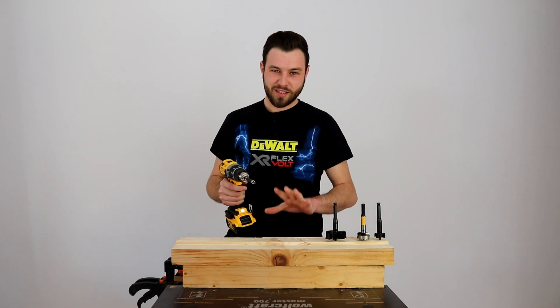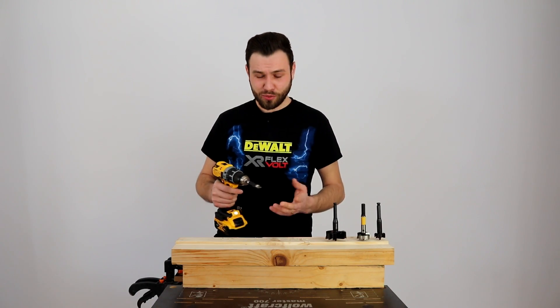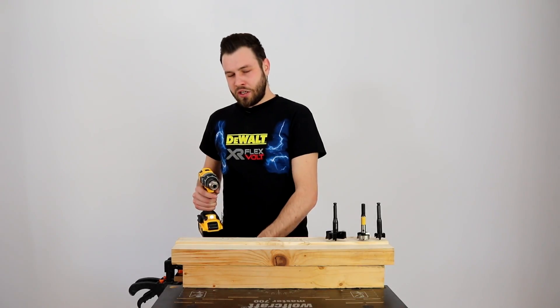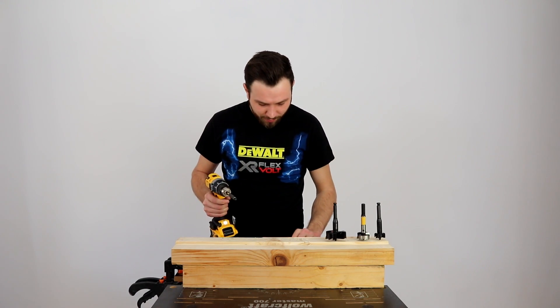Cam așa se înșurubează șuruburi de 5x90 la 2000 de rotații pe minut. Un pic am scăpat bitul la început, dar nu e o problemă foarte mare. Am terminat cu PZ2 și o să trecem la ceva mult mai mare.